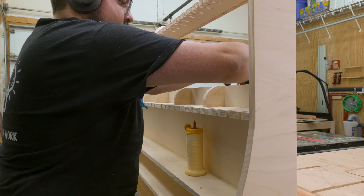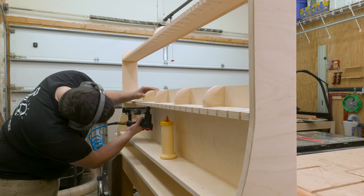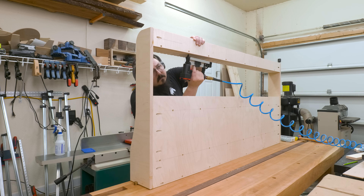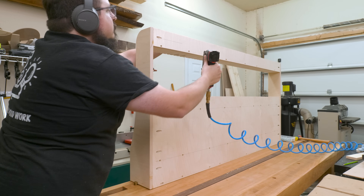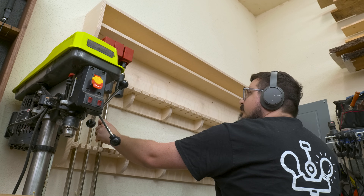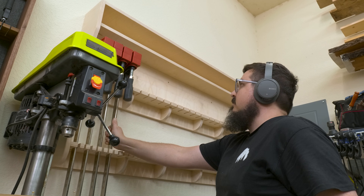Like most of my shop furniture, I'm not going to put any finish on this piece — and that's not because I don't think it needs it, it probably does. But I just like the natural look of wood in the shop. Call me a purist. If you have a favorite finish you like to use in the shop, let me know what it is down in the comments.